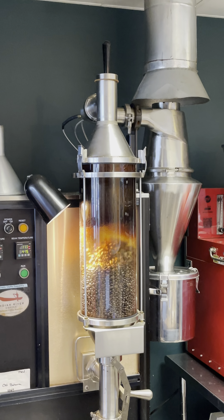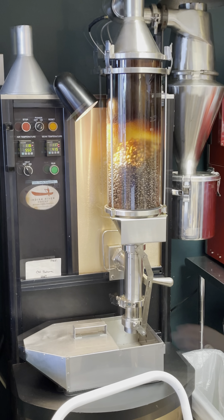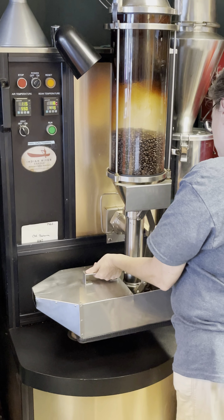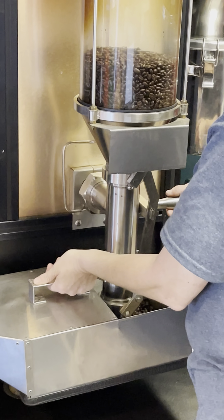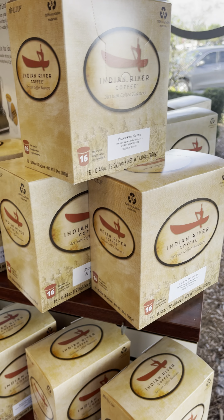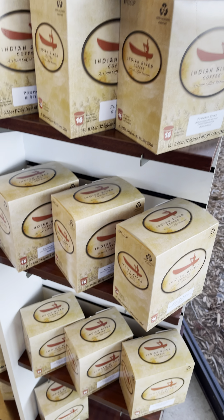How does it work? It's an air roaster. Right now it's just blending — that was just a blend with the heat off. They roast ground beans. Good for 27 years.